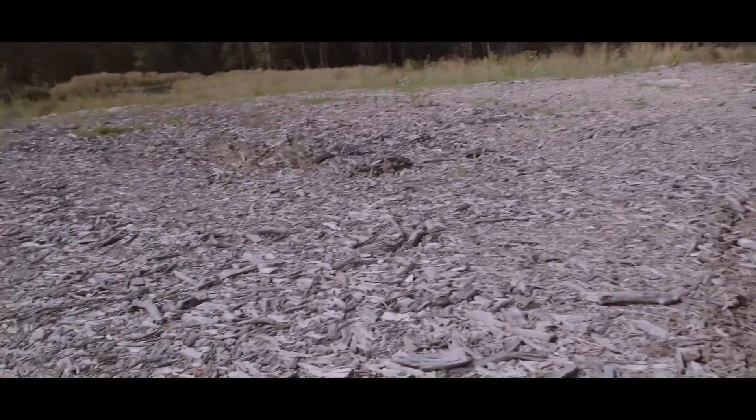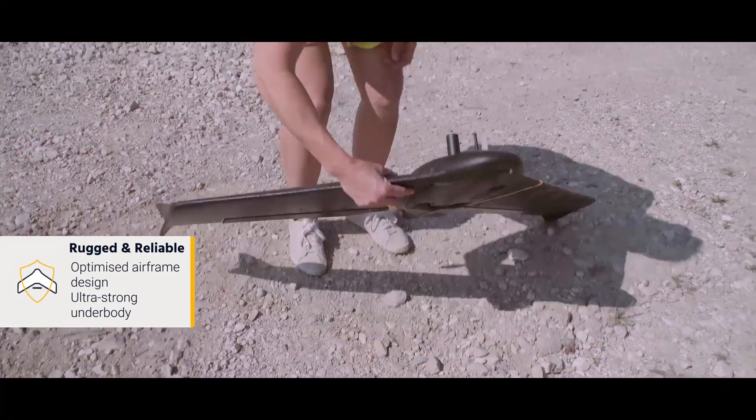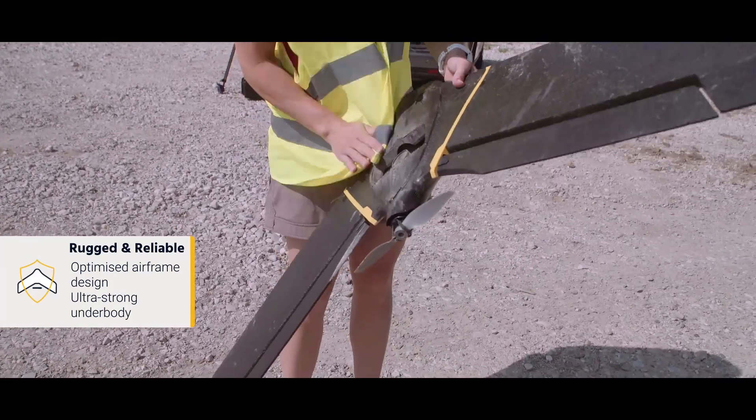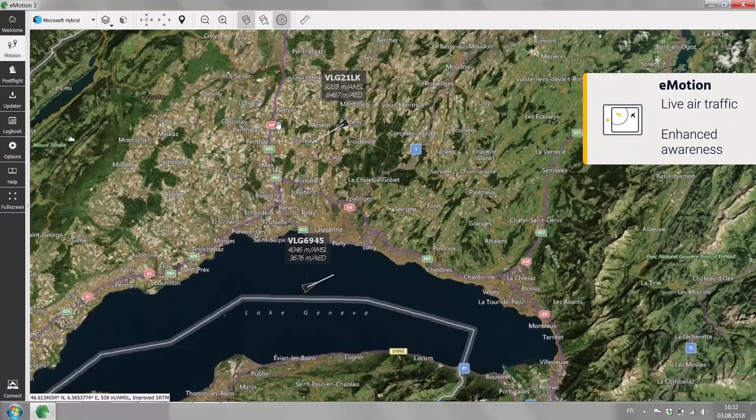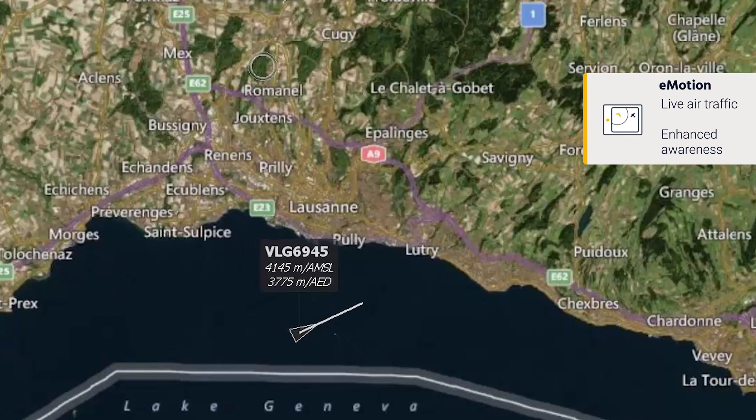The EBX is also the most robust eBee ever produced — it just keeps on mapping even after repeated landings on harsh terrain. And with its Emotion software's live air traffic option, you can improve operational security by instantly enhancing your airspace awareness.